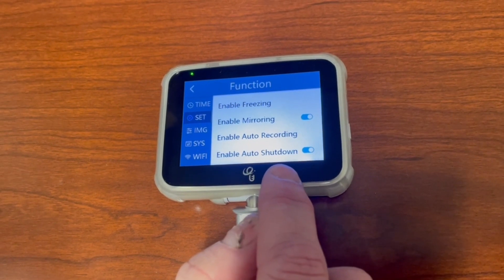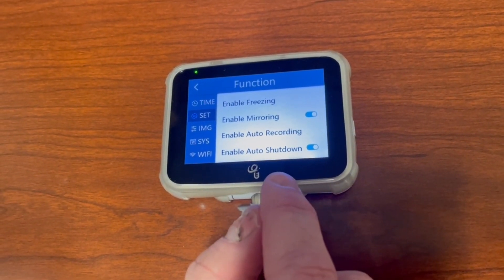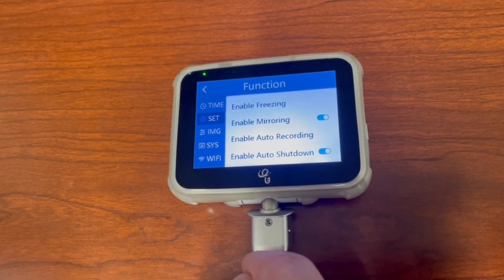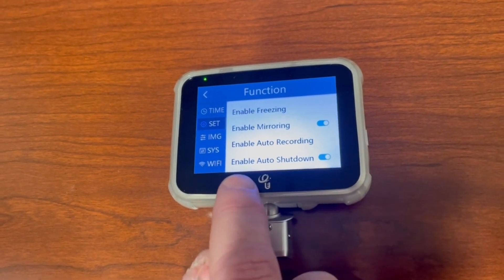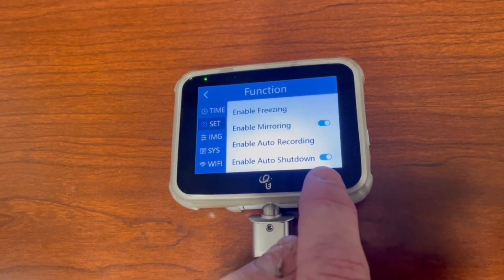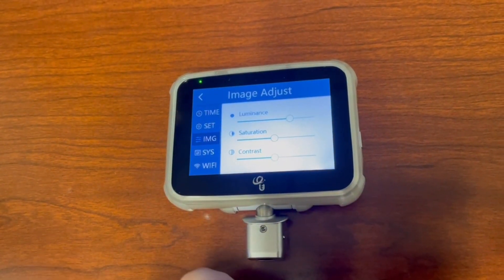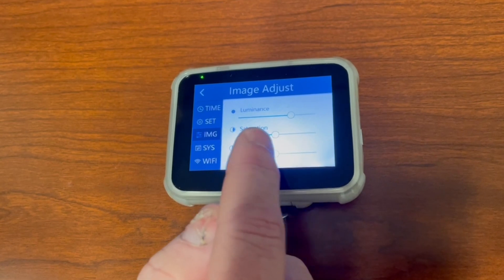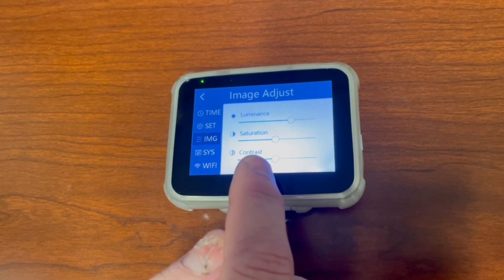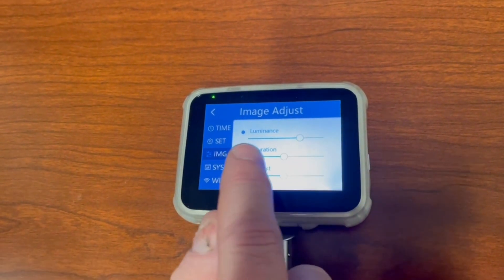Keep enable auto shutdown on — if you forget to turn it off, in 10 minutes it will turn itself off. So on the settings screen: enable mirroring should be on, and enable auto shutdown should be on. Under IMG — the image adjust — this is where you can make the screen lighter or darker, adjust saturation and concentration, useful if you're intubating in direct sunlight. This is your screen brightness screen — that's what luminescence means.